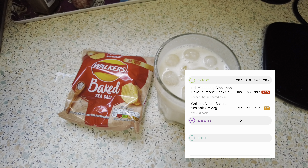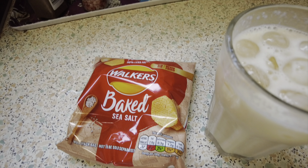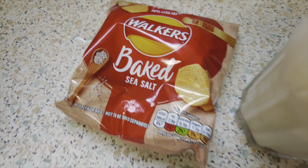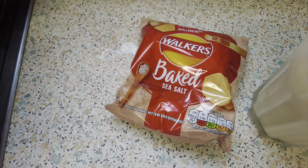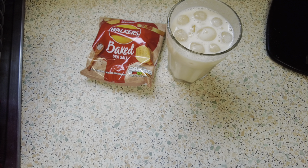It's 11:40. I don't really fancy anything but I've got my frap and my crisps for a little snack. I know I said I wasn't going to have crisps but it's baked and I am hungry but not for much. If I wasn't hungry I wouldn't eat them, but yeah, that's what I fancy.